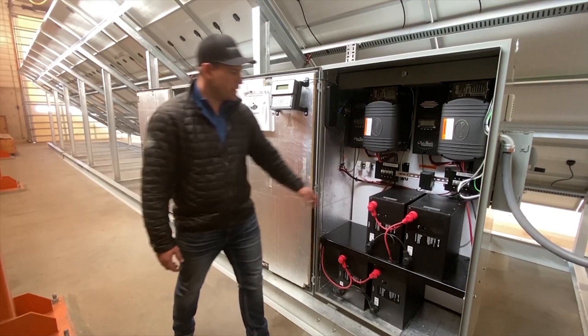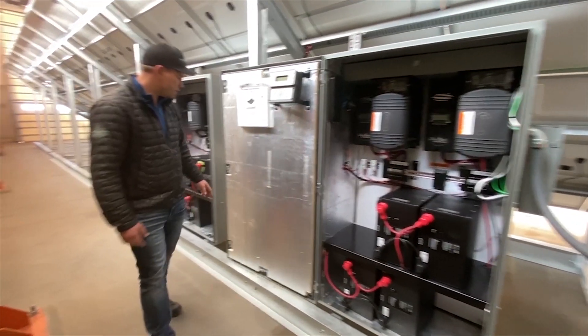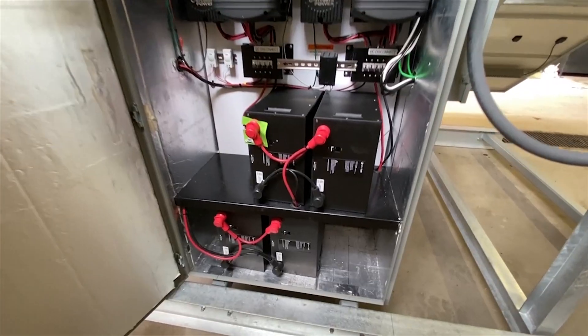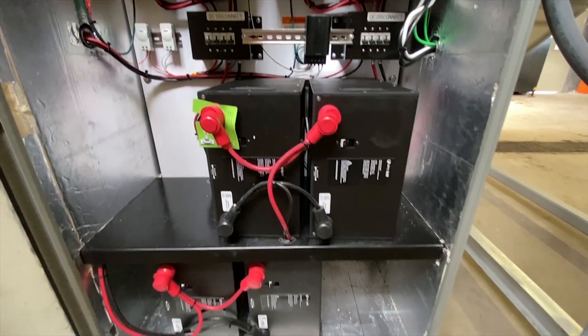Currently this unit is set up for 30 kilowatt hours worth of storage in these batteries and enough shelf space to double that to 60 kilowatt hours worth.